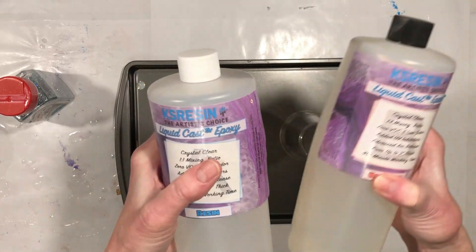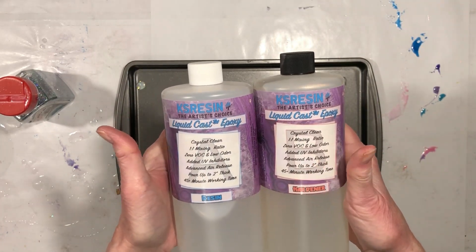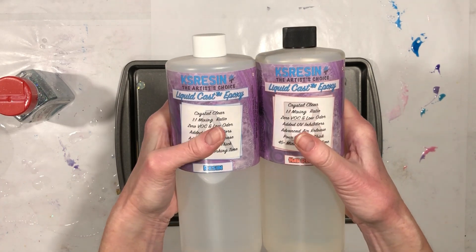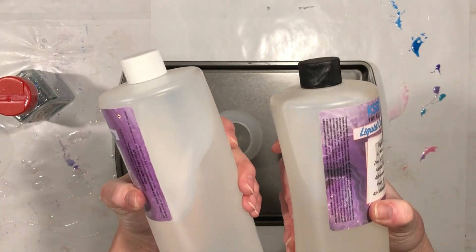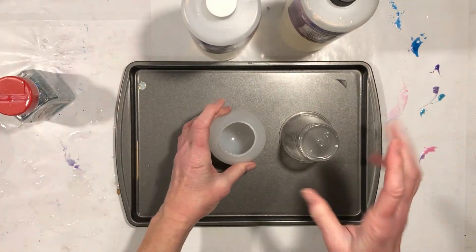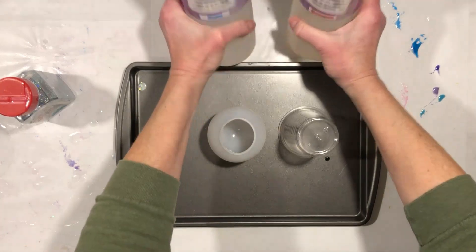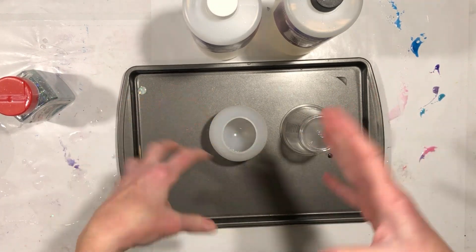I have not tried this casting resin before. I've had it for a little while — I got it for a different project and ended up using something else. Hopefully this will go really well. It doesn't feel particularly thin; the other deep casting resin I have is quite thin, and that's what releases the bubbles. Because it has such a long working time, I'm going to mix it up and then let it sit for about 15 minutes to hopefully release any bubbles that are whipped in there.